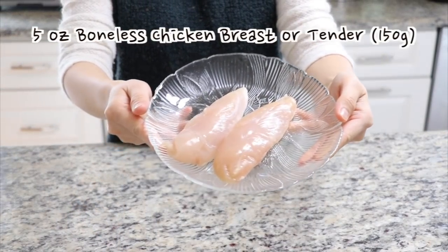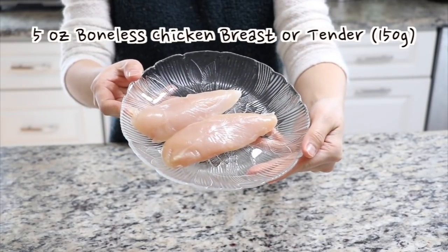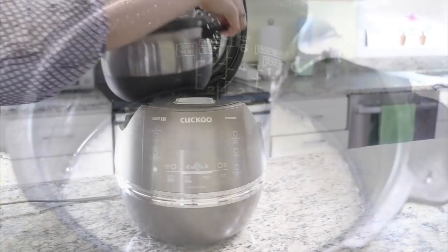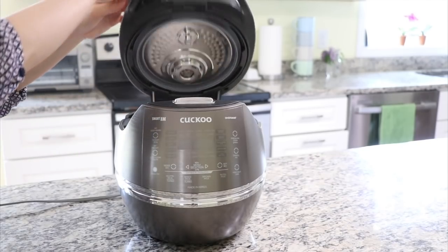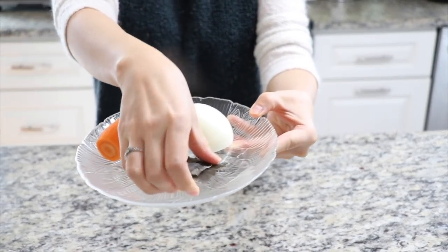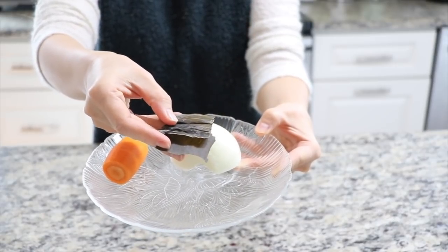Prepare about 5oz of boneless chicken. I will use two chicken tenders today, but you can use about half of a chicken breast or so. At the same time, cook some rice to use later. You can also use leftover rice for this recipe. We are going to get great flavor from tasty chicken broth, so get these vegetable ingredients and two pieces of dried kelp along with the chicken.